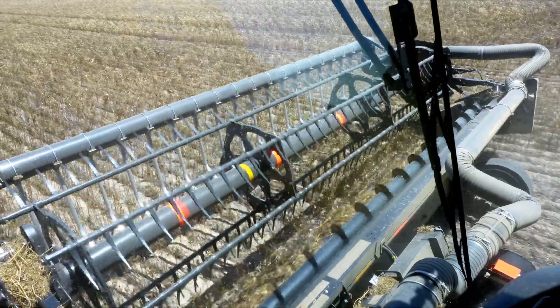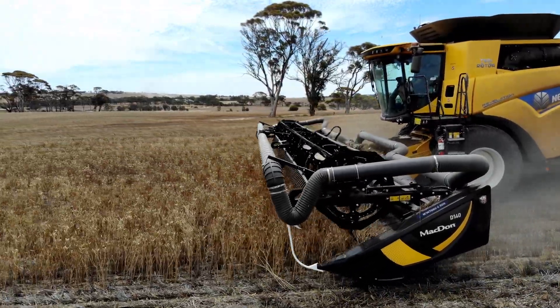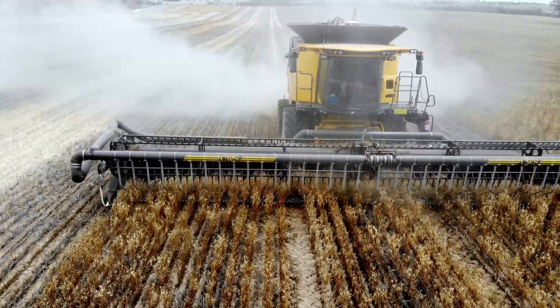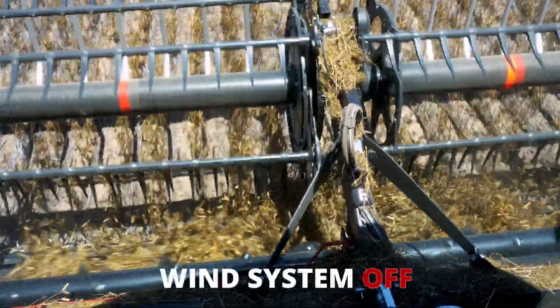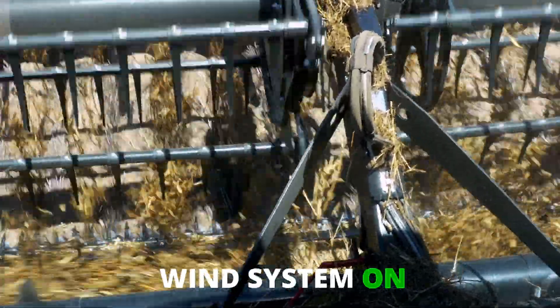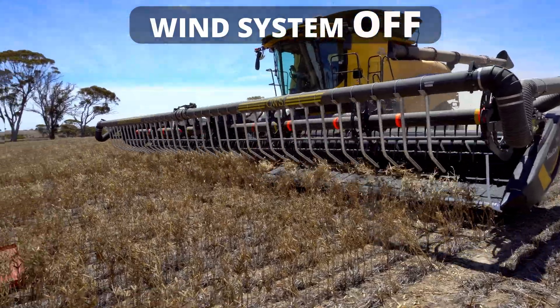The CWS doesn't interfere with the reel at all, not one bit. I've noticed a huge difference with having the air system on and off. Just from the cab, you can see the amount of pods that are and aren't on the ground. CWS doesn't interfere with the air system — it's a great way.